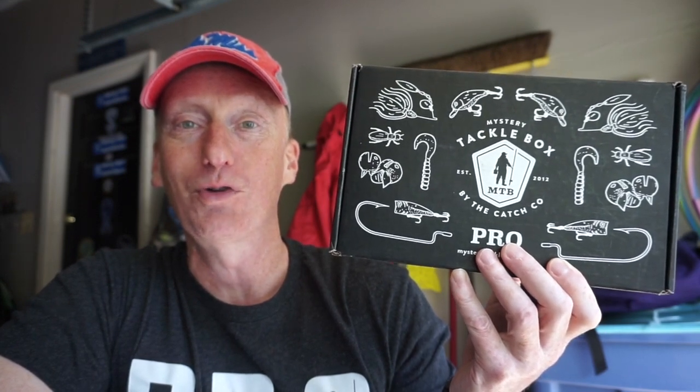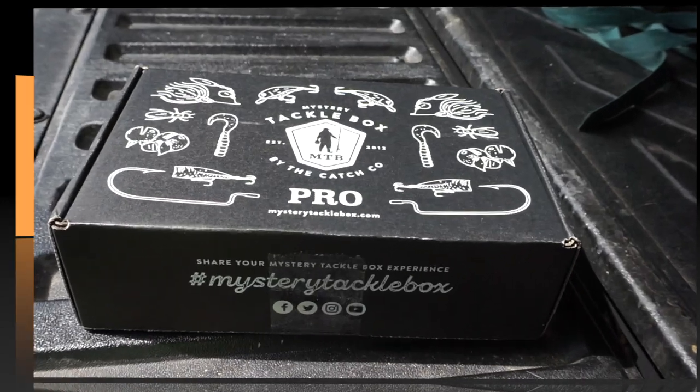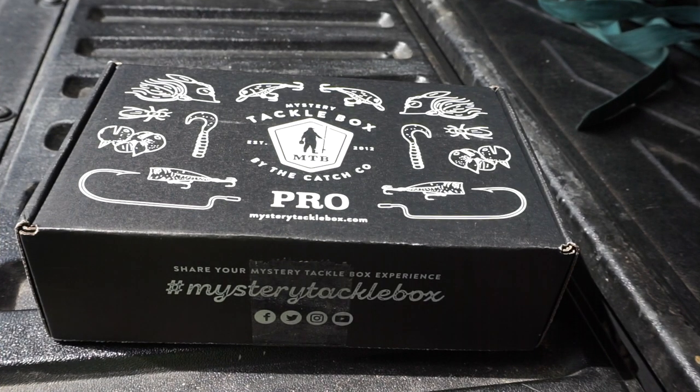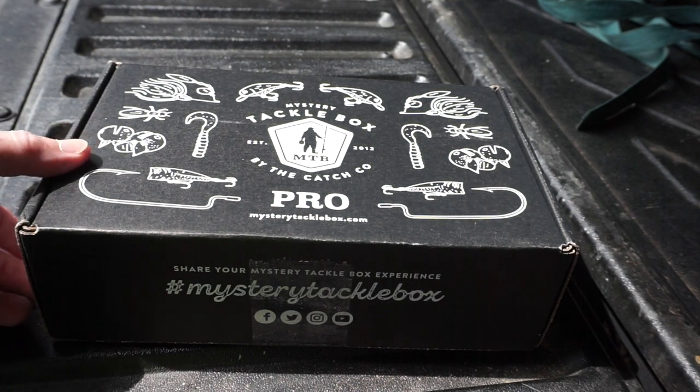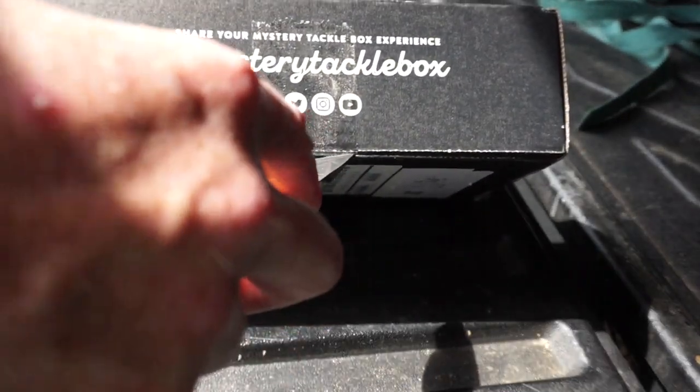So without further ado, we'll open up the box and see what we got. It's nice outside today, so I'm opening up this one outside out here on the bed of my pickup truck in the garage. Usually when I try to do these outside, my neighbor across the street fires up his lawnmower, so we'll see if we can get this unboxed before that happens.